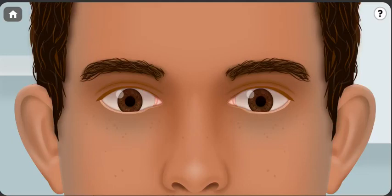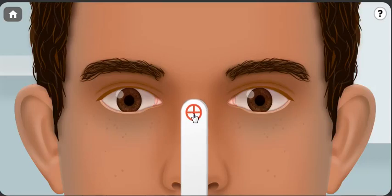First of all, you need a non-dazzling object for the test. A non-dazzling object means it shouldn't be a light source — it shouldn't be something that will decrease the focus of the patient. And you ask the patient to follow the target with his eyes but not with his head.